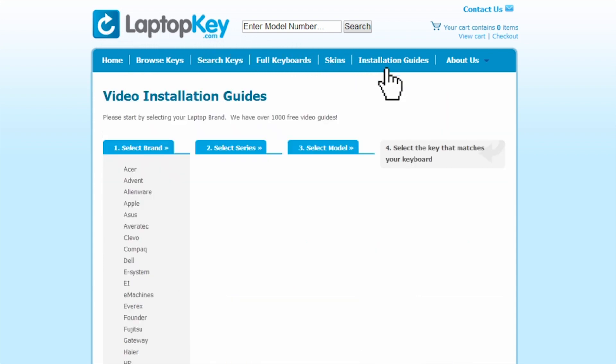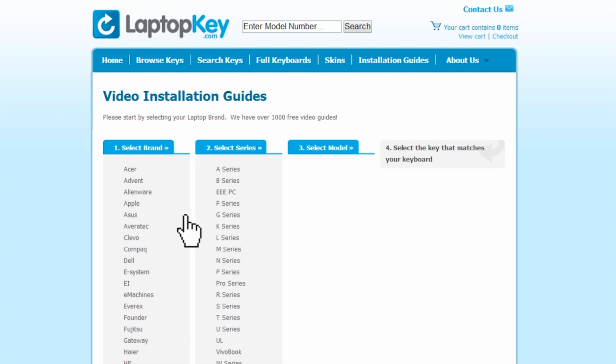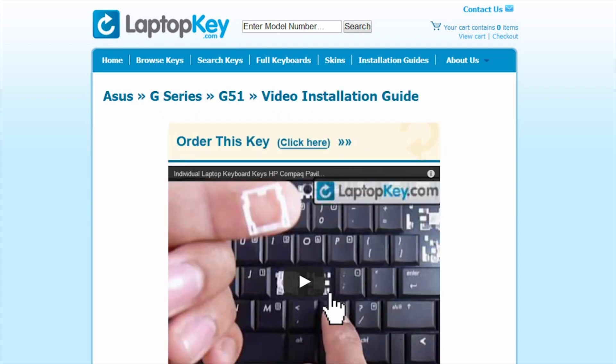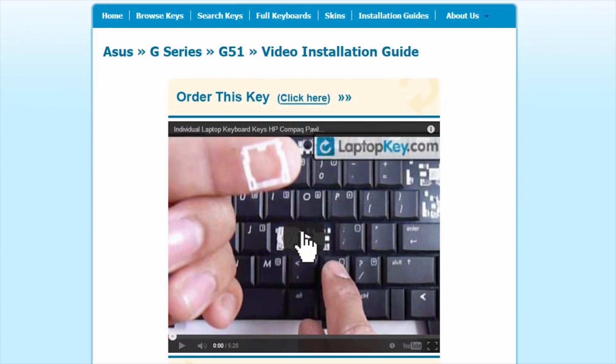Simply go to LaptopKey.com, select your laptop brand, model number, and then a visual list of key types will appear. Select the video tutorial that matches your key. That's all. You're now ready to fix your keyboard.